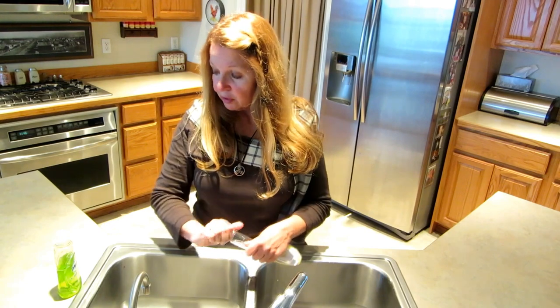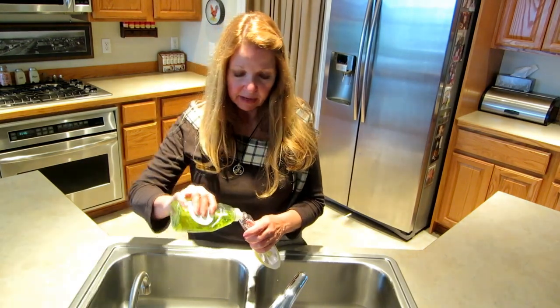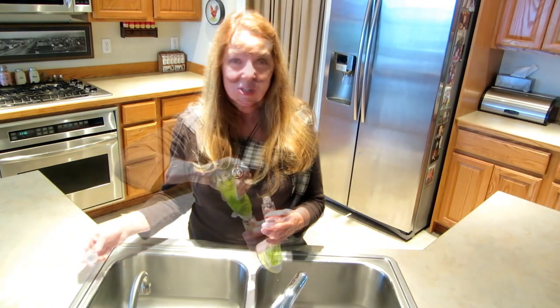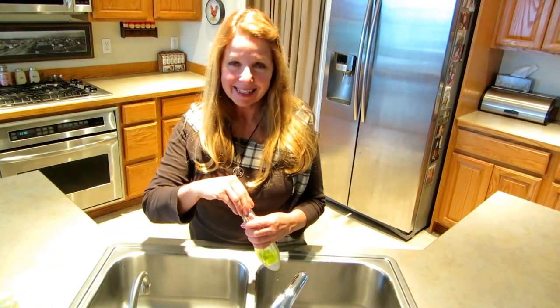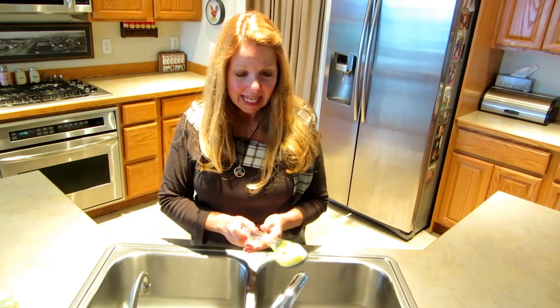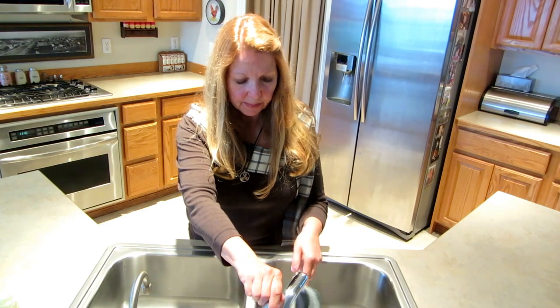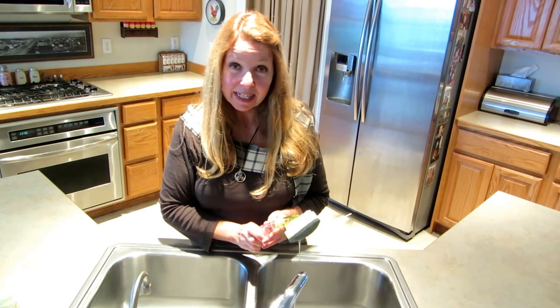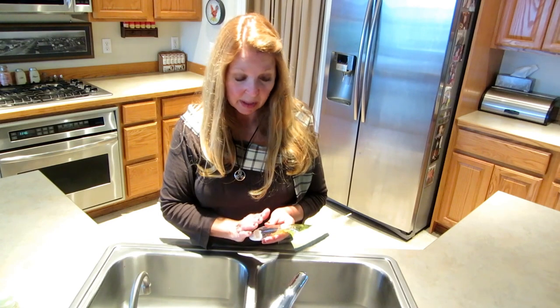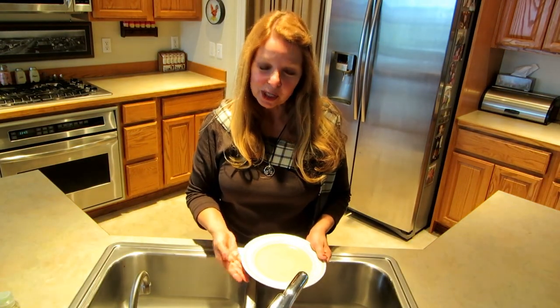So let me demonstrate how you use it. Open the handle, pour in your favorite dish soap — you don't need to fill it up completely, a little does a lot of dishes and you can always add more later. Then you moisten the sponge and you're ready to go. You can wash your dishes while keeping your hands free.